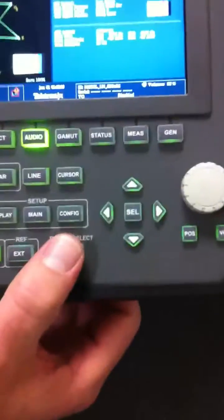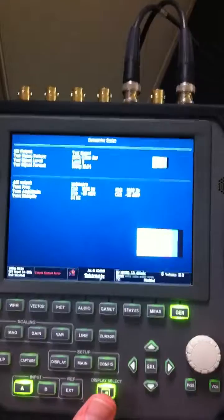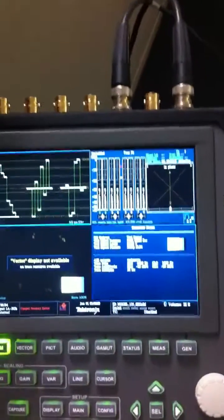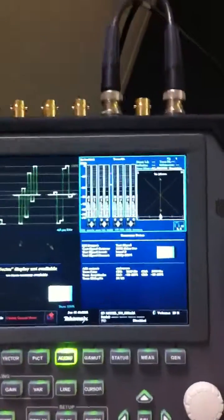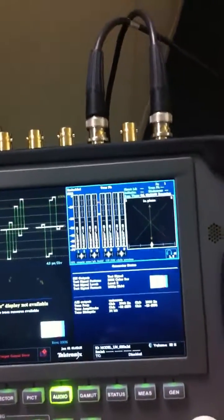We have large buttons. You just press and hold and it goes to full screen. Press and hold and it goes back down to tile, and then you just push it to toggle through the different displays. The display is, like, unbelievable.